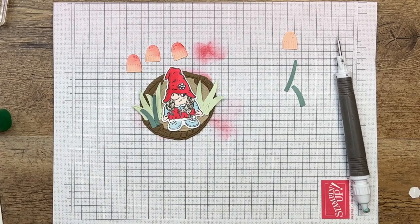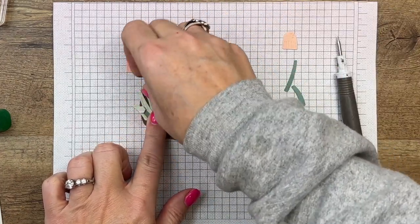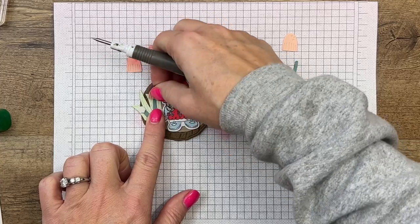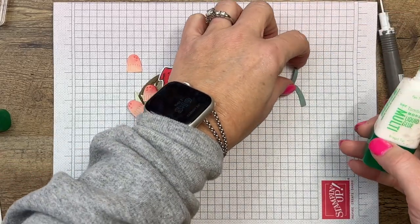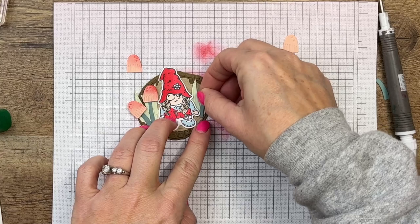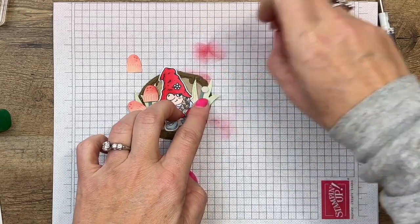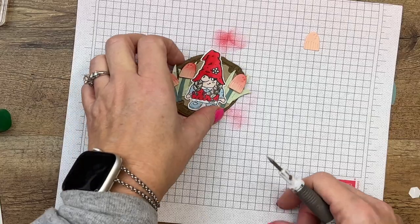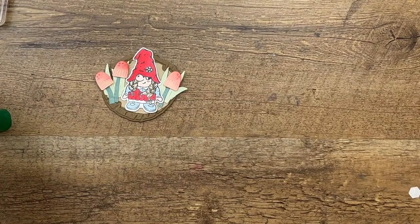For the tops of the mushrooms I'm going to use my mini dimensionals and put them right here. There we go. Now we're going to do one over here on this side, coming out from behind her, and put that mini dimensional right there at the top. Then one last mushroom right there — how fun is that little woodland area!